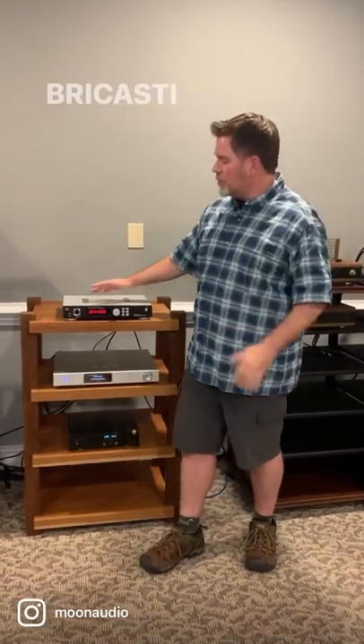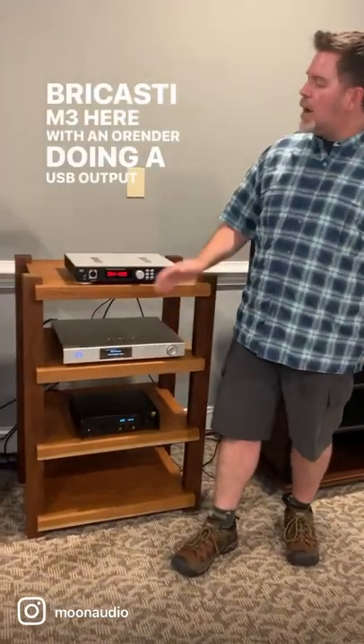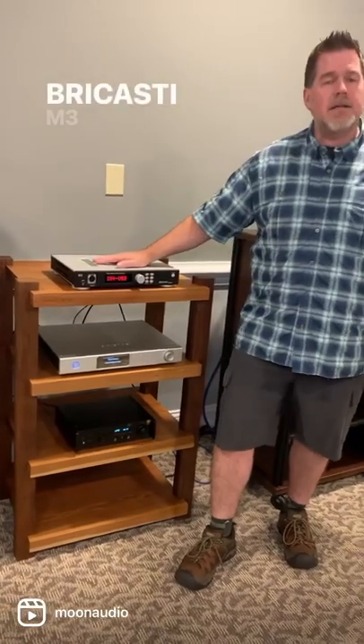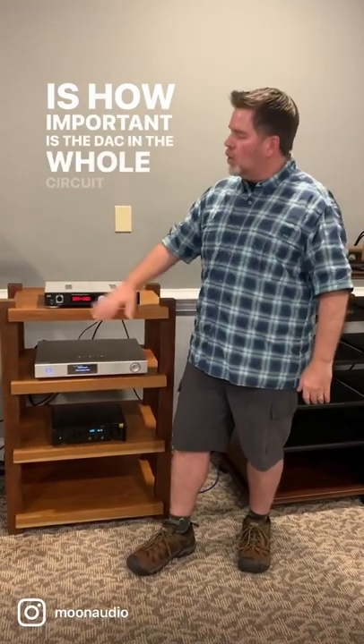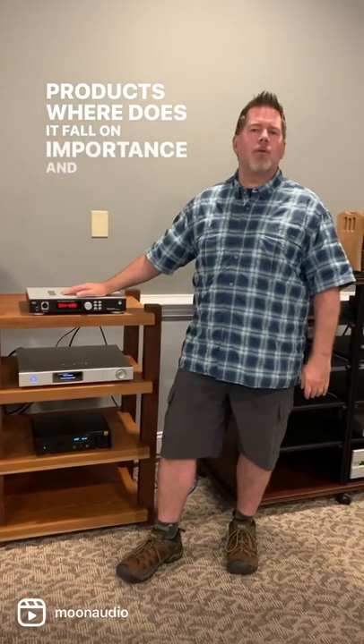So, we've got the Bricosti M3 here with an Orander doing a USB output to our Bricosti M3 DAC here. And the question that was posed upon me is, how important is the DAC in the whole circuit chain of products? Where does it fall on importance, and where do other pieces of the puzzle fall in that?